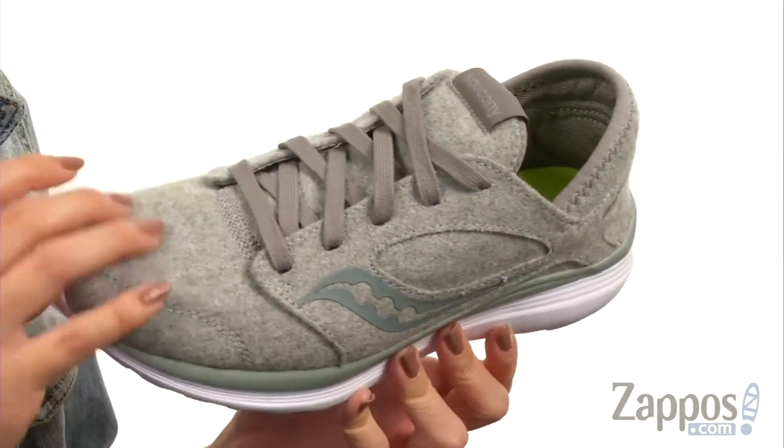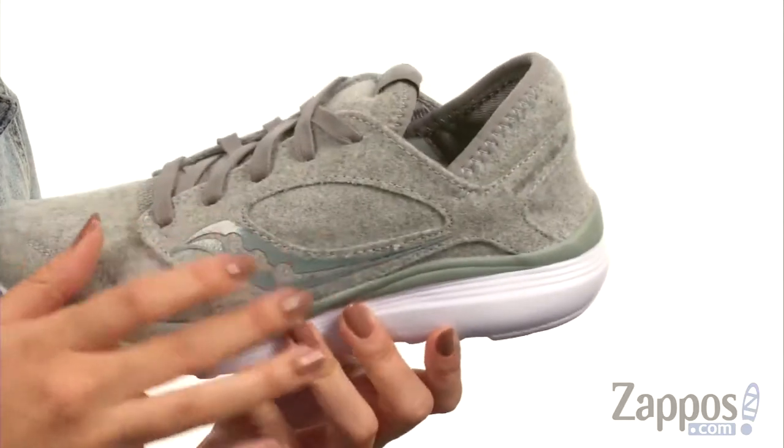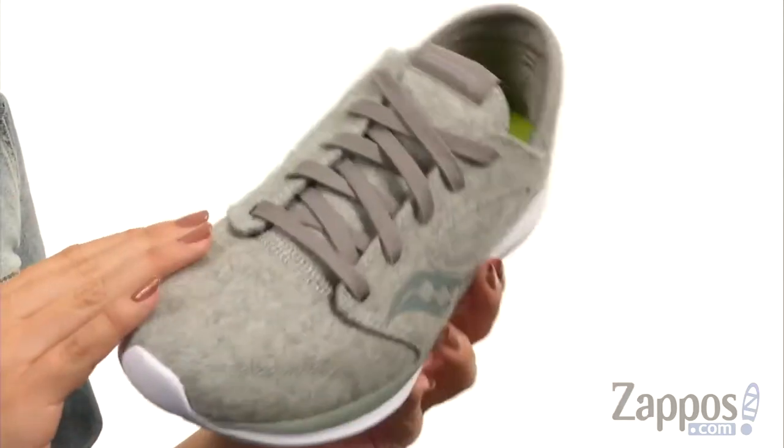These shoes are made with a heathered wool upper — it's nice and soft, really cozy. It's got the signature stripe on the sides.